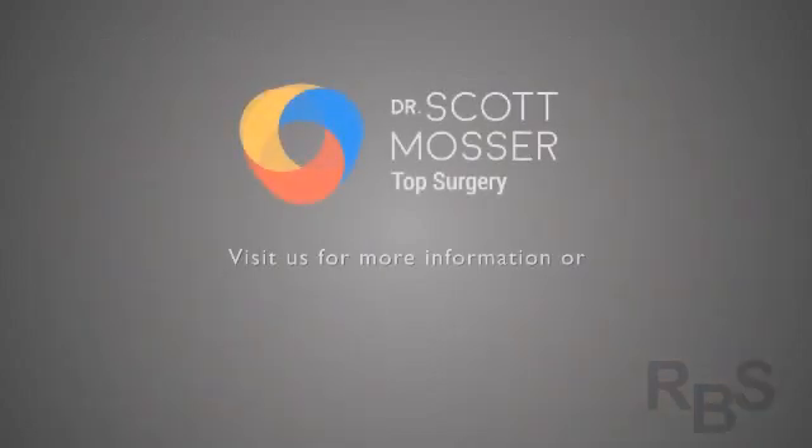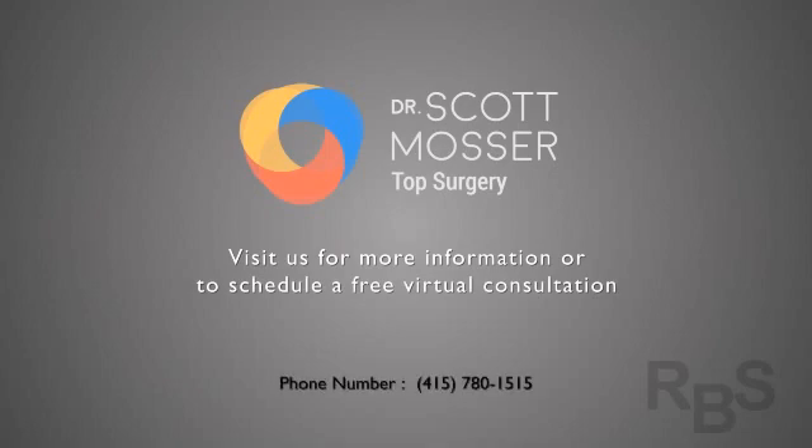So there you have it. To learn more, click on the link, and for more videos on FTM top surgery, either visit the website or click on the other videos link. Hope you have a great day.